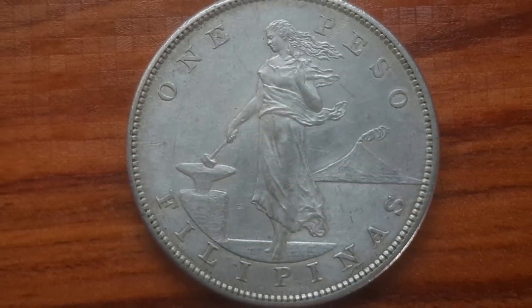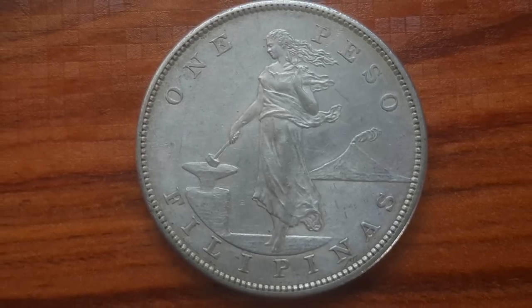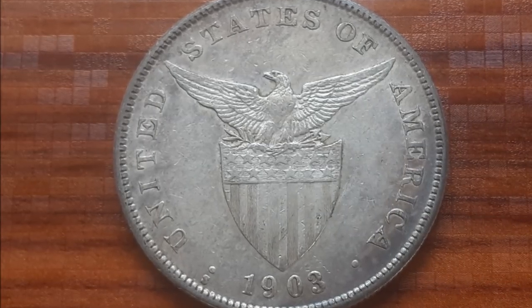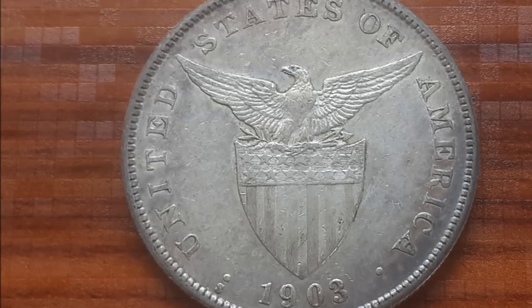Introducing the U.S. Philippines Peso Silver Coin Series, 1903-1912. These American minted coins made for the Philippine Islands are steeped in history and intrigue.